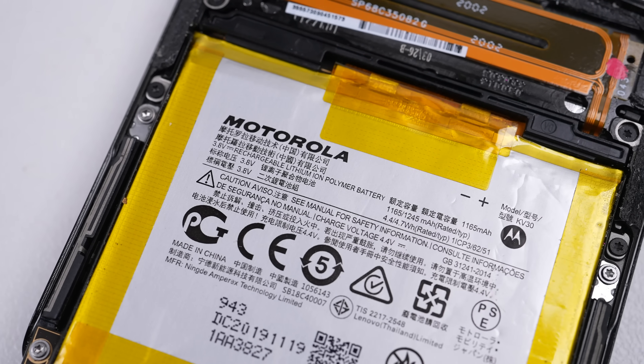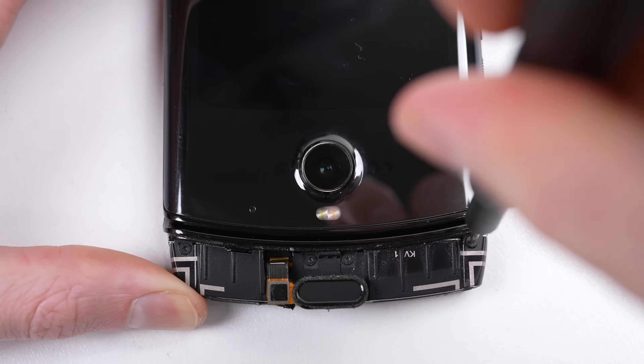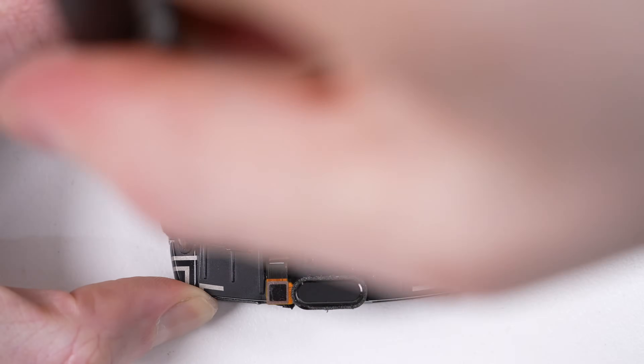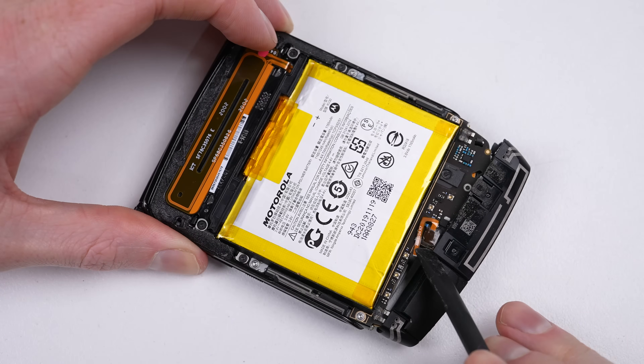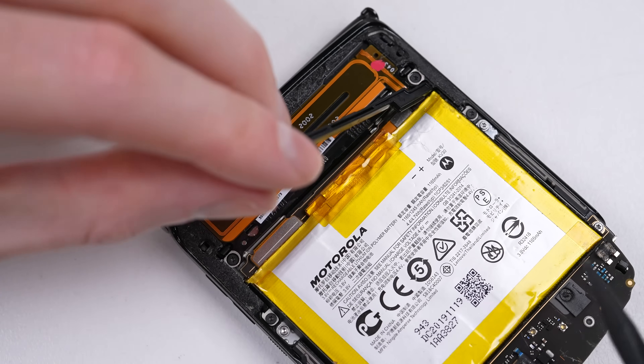Now that we have access to the internals, we can see one of its two batteries. We won't get a chance to see the other, as performing an inner display replacement on this phone doesn't require the removal of the outer screen or any components from the top section, eliminating the chance of damaging the outer screen trying to remove it. If you ask me, that's good design.